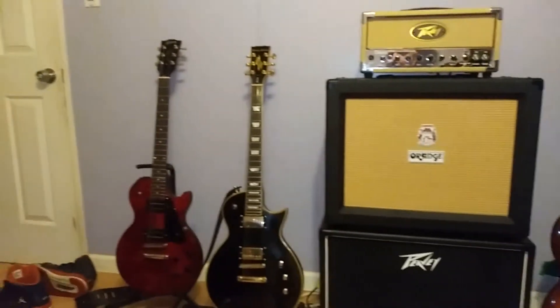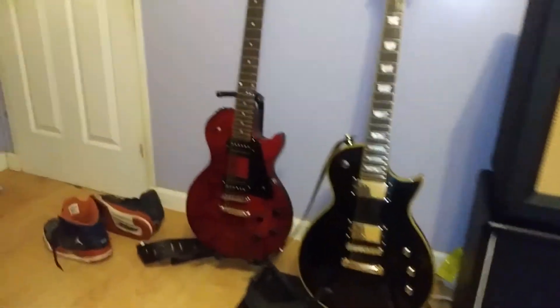Give you a little tour of my studio and let you know what I'm playing through. Guys, I really appreciate it — thanks for watching my channel. We will see you soon. Thanks for rocking.